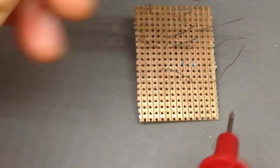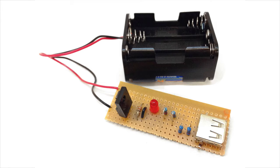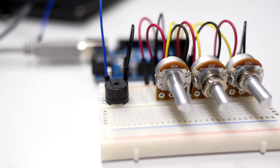Step by step instructions for cool projects like building a robot, a music player, a phone charger, an Arduino synthesizer and much more.